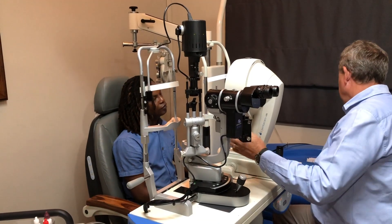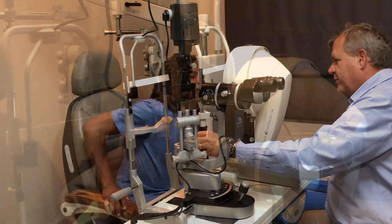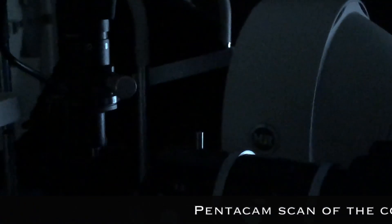As we go along, what we're going to do is explain to you exactly what's going on with your eye. Put your chin down here — this machine doesn't like to bite. Let's start examining.